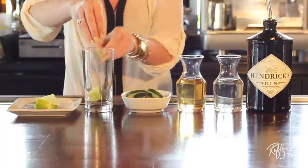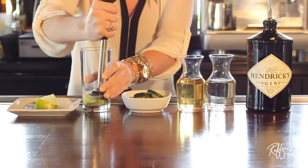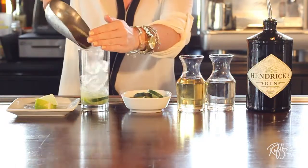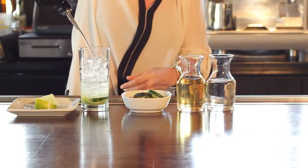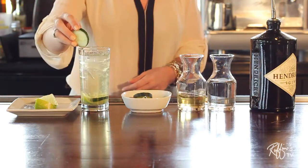To make the Acadiana Cucumber, you'll start by muddling limes and cucumber and soda water in a Collins glass. You'll add your ice and finish it with Hendrix gin, which is what we use here at the bar, a little bit of white cranberry juice, and then we garnish it with a cucumber wheel.